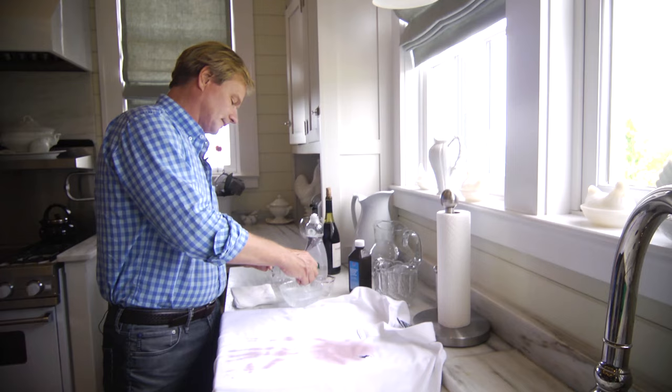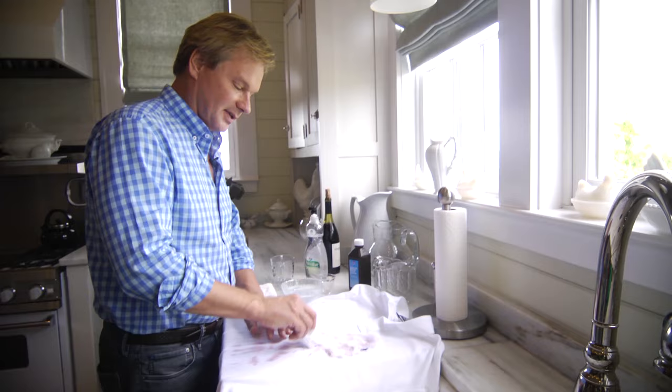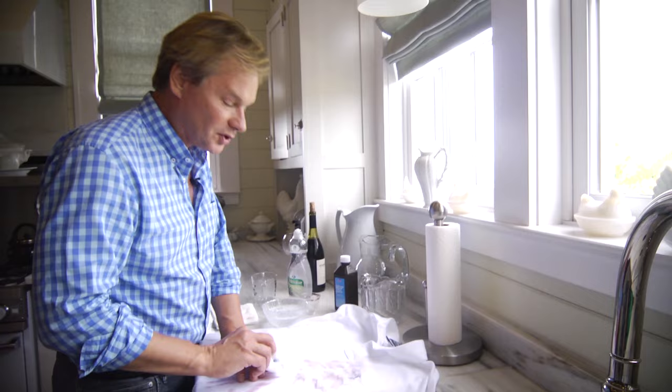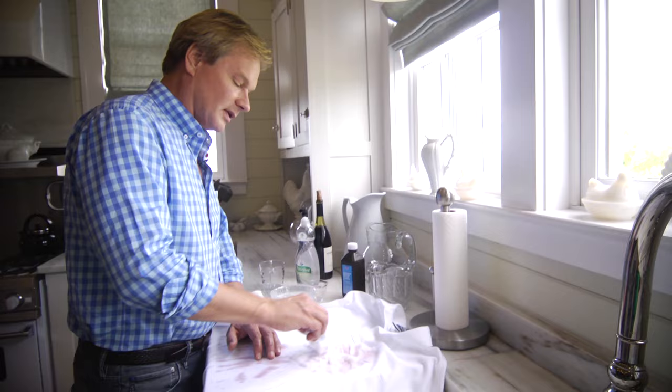Then just take a little sponge and completely soak it. You don't want to rub the fabric — you simply want to blot the stain. The reason for this is you don't want to drive the stain deeper into the fibers of the fabric, and you also don't want to mess up the finish on the fabric.